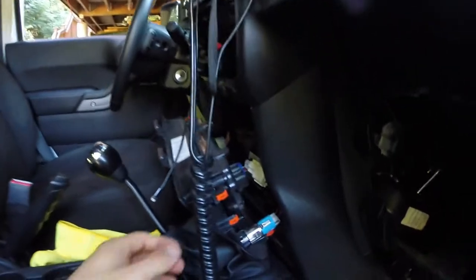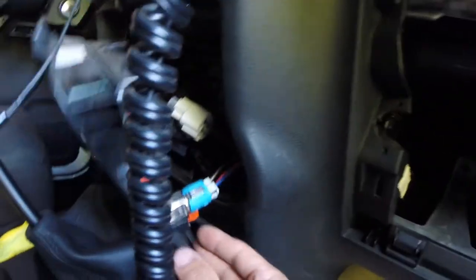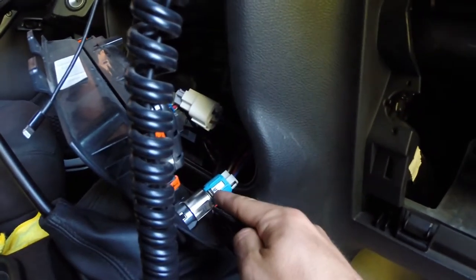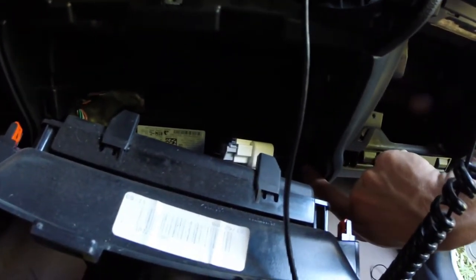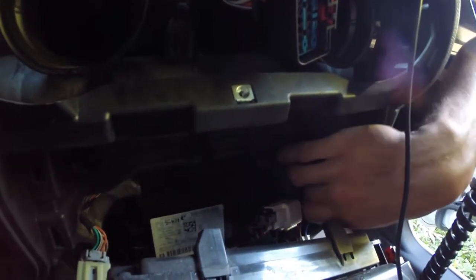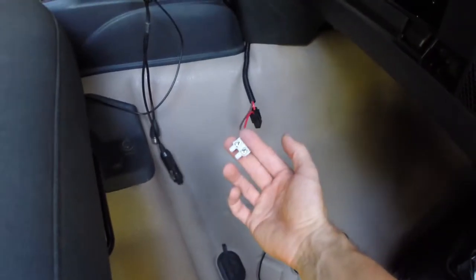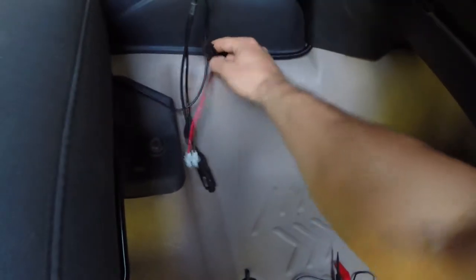I went ahead and hooked up the jumper harness in there. Basically it just runs right in line — you swap in this plug and connect the female to the male that was originally here. I ran the cables up over this little cast bracket in here, and from there I was able to run it down right along the inside of this panel and then brought it out right at the bottom. Then I'm going to splice in the lengths I need and route that underneath this panel too.